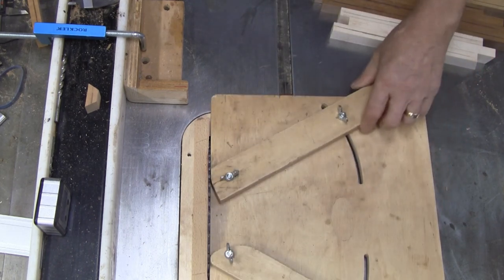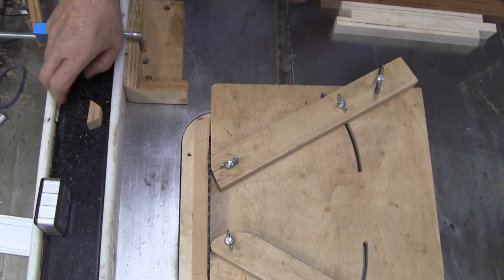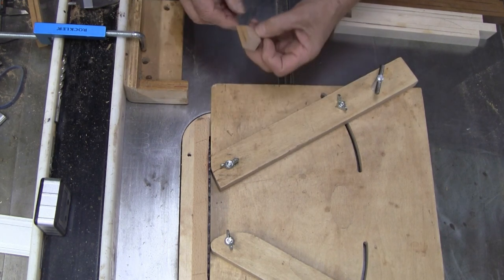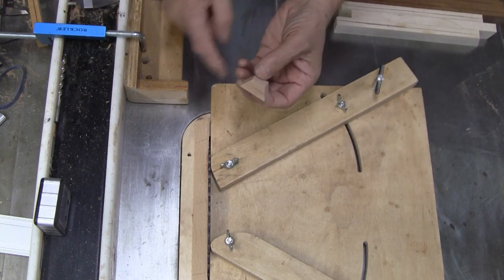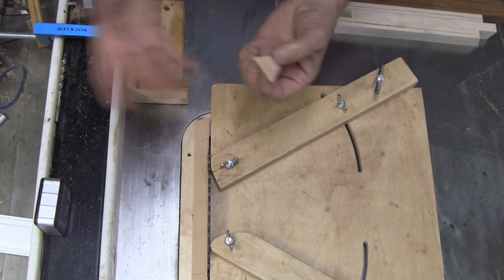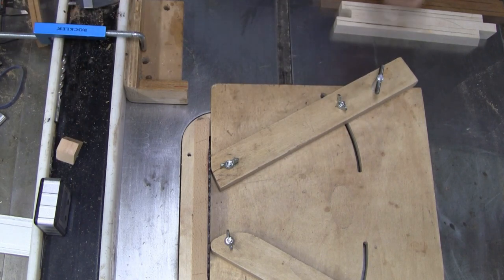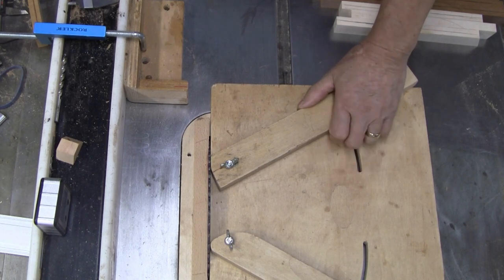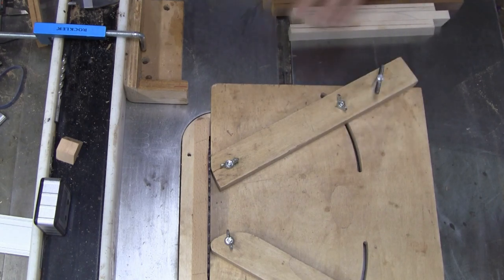I'm going to get all these pieces set up. I've got my wedgie sled set up. I'll tell you the dimensions and the angles as we get through the video. I'll tell you right now that we need 14 of each type — all 14 times 3 looks just like this to make the illusion. Seems pretty simple, but I can guarantee you it's going to look pretty complex after it's done. Let me get all set up and we'll start cutting.